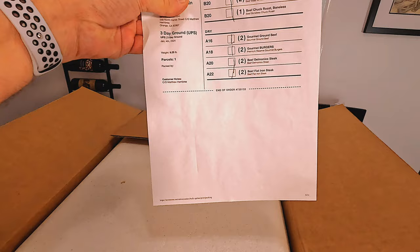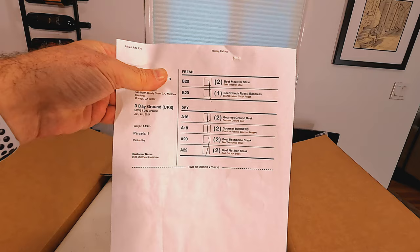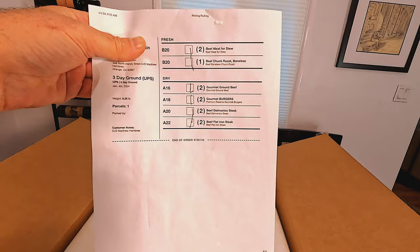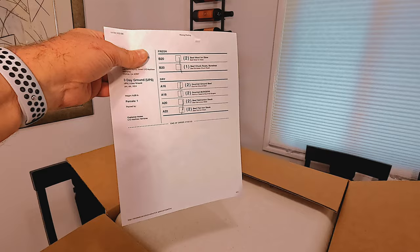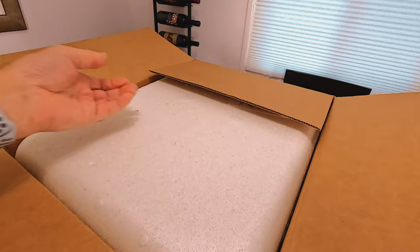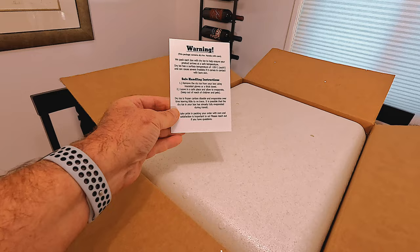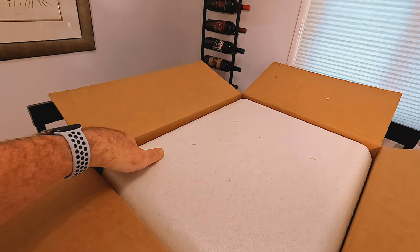So it says what is in it: two beef for stew, beef chuck roast, two gourmet ground beef, gourmet burgers, and a beef something steak and flat iron. It comes in a big nice styrofoam container and it says this package contains dry ice, handle with care, safe handling. So be good, be kind, be safe.